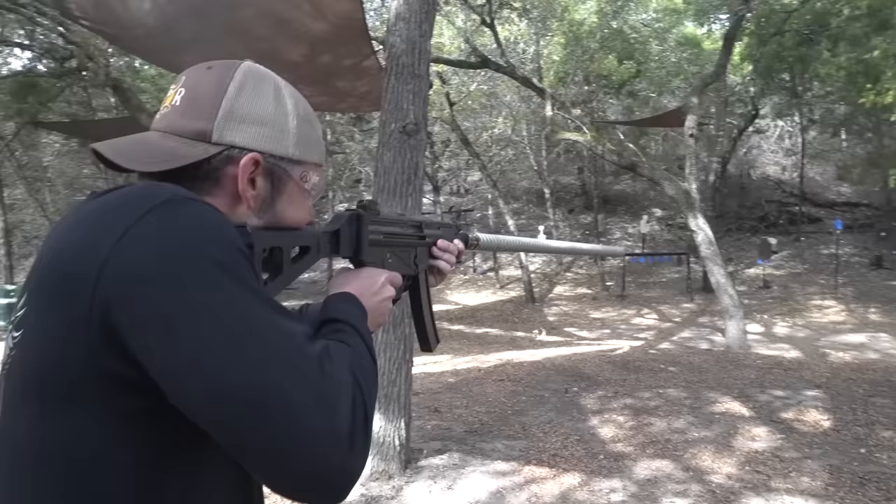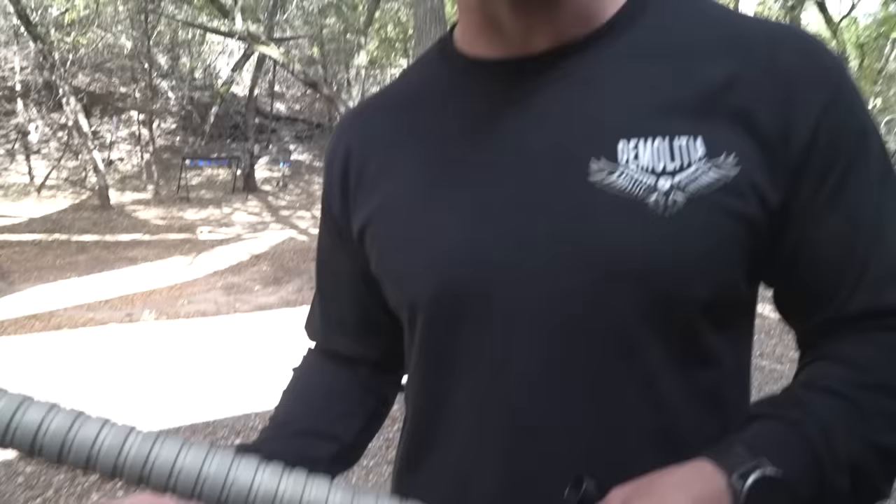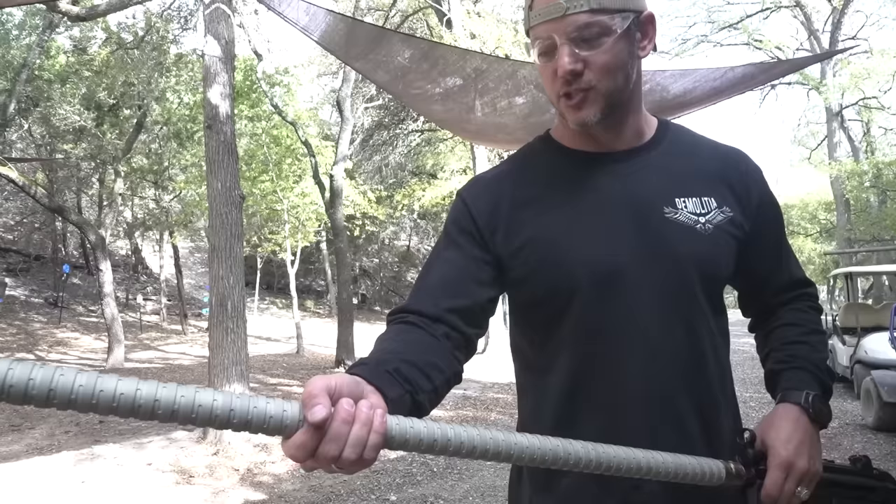Interestingly, suppressors get hot but it always seems like the whole suppressor is hot. It's definitely hot right here, warm in the middle, and cold further out. I've never seen that in a suppressor before.